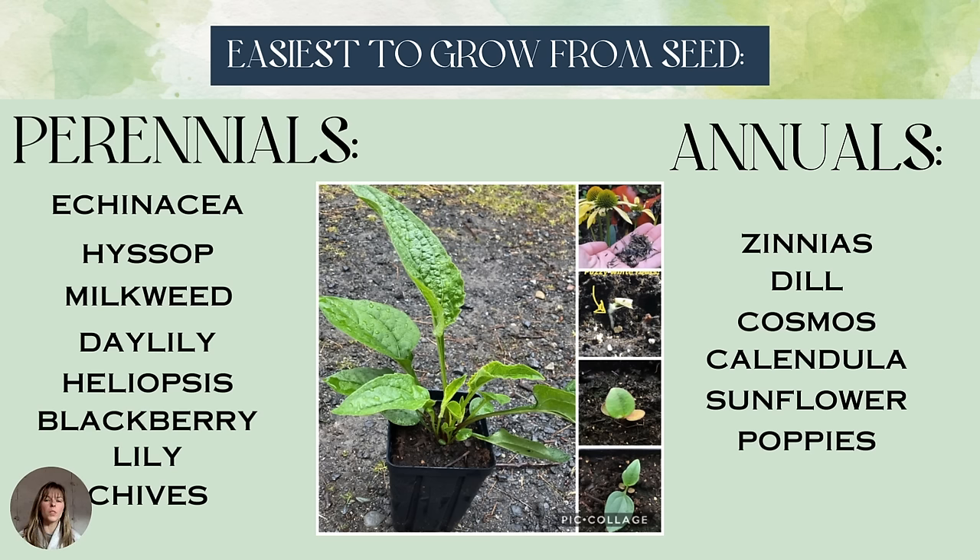Some of the easiest plants to grow from seed include echinacea, milkweed, daylily, heliopsis, blackberry lilies, and chives — all perennials that will come back. For annuals, zinnias, dill, cosmos, calendulas, sunflowers, and poppies are some of the easiest. A lot of them you can just literally direct seed and they're going to sprout.